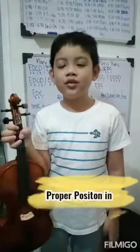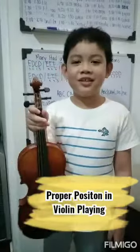Hello everyone, today I'm going to teach you how to hold the violin properly.